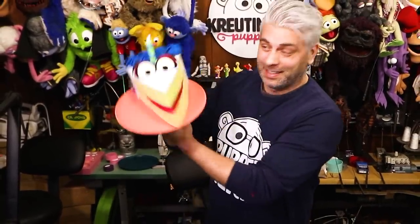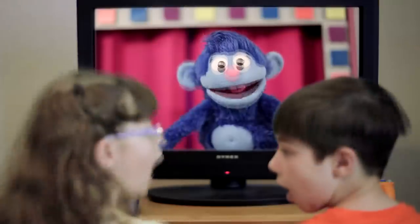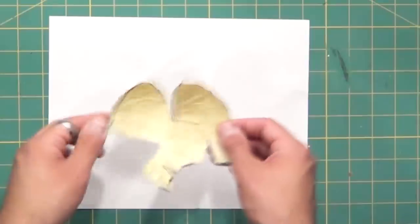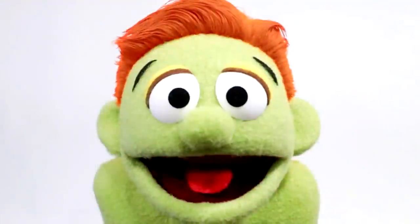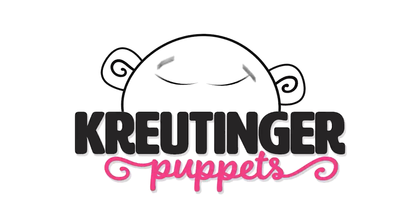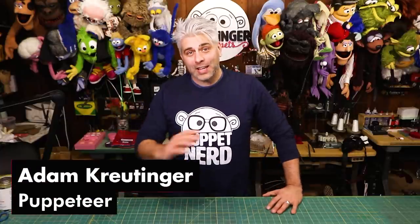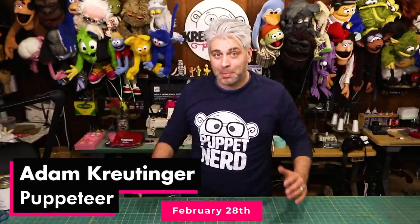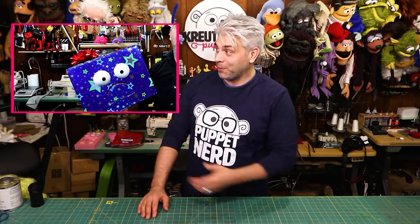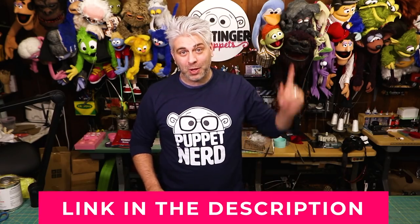Today's project is a piece of cake. Adam Krutinger here. Last year on my birthday I did a puppet building project that was literally my own birthday present, which you can see right here. And if you want to see more about that project, go ahead and click the link up here or down in the description. This year's birthday project is literally a piece of cake.